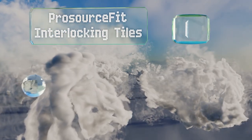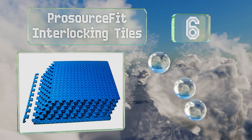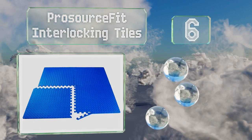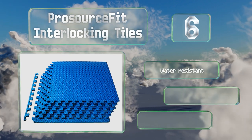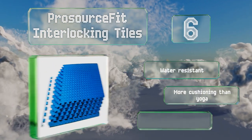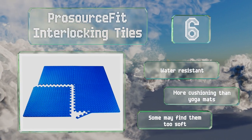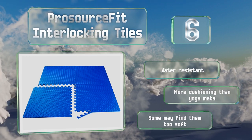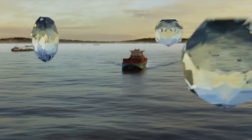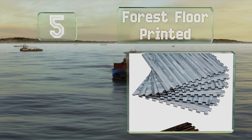Moving up our list to number six, as the name implies, the Pro Source Fit Interlocking Tiles fit together allowing you to create a custom size space. They're made from lightweight yet dense foam and are easy to pick up and put away in a closet or under a bed when not needed. These are water resistant and provide more cushioning than a yoga mat, however some find them too soft.